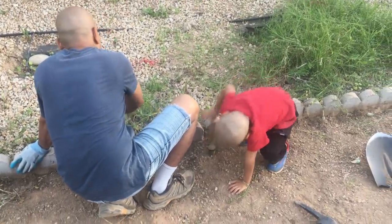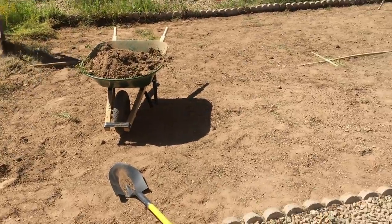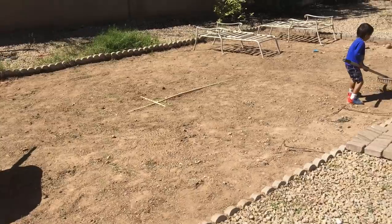Here, my little brother is helping to remove the old sprinklers that we had.